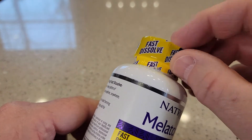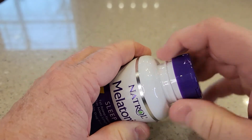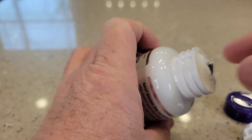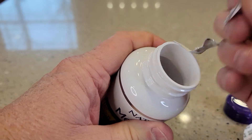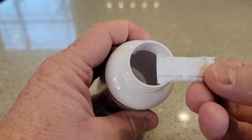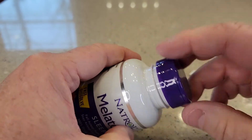You do have to take this wrapper off. And inside here, unscrew the lid. You've got to take this off — just get a hole in and then you can peel this off. Now there is a piece of cotton down in there. We want to take that out, and there is this desiccant piece here — we want to take this out also. Then we can screw the lid back on.